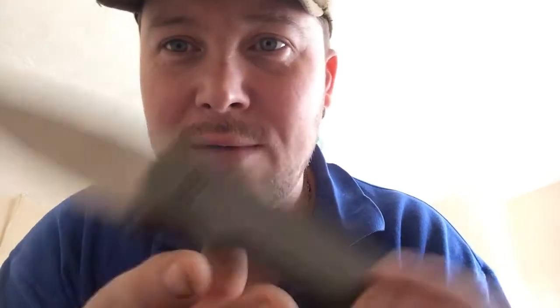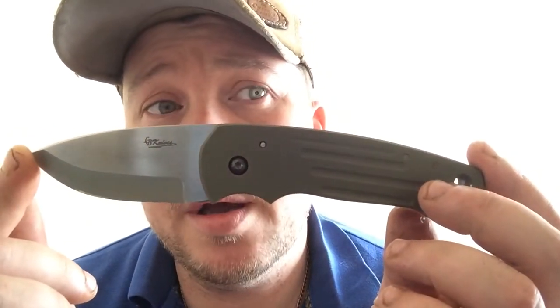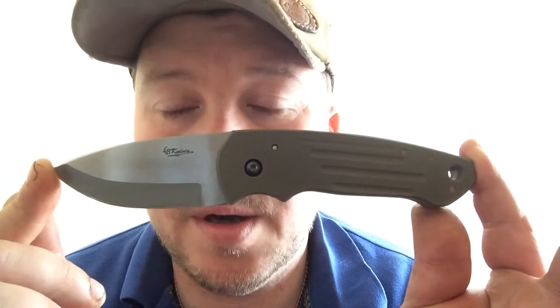I'm really looking forward to doing that. There'll be frame lock versions of this as well, and a customer from the States gets number one of that version, which I'm really looking forward to.